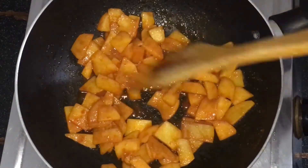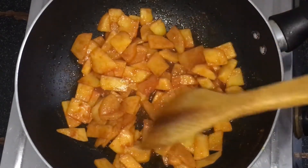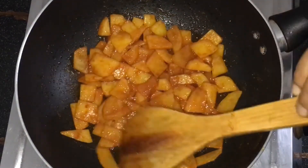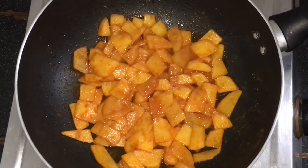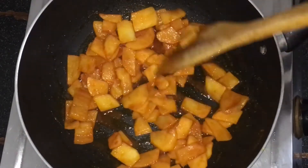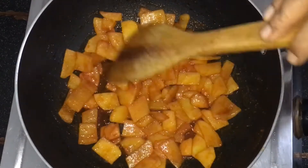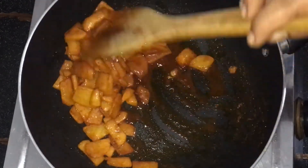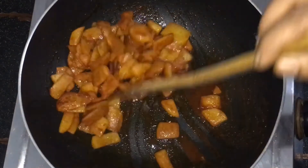Now we will take the potatoes and fry them in the pan. We will fry the potatoes, then add them in the pan. We are going to fry the potatoes and mix them together.